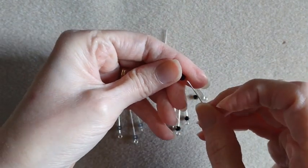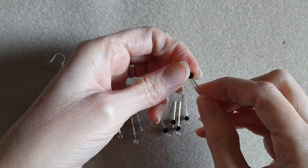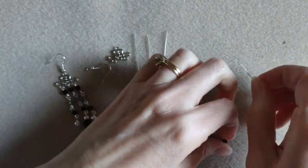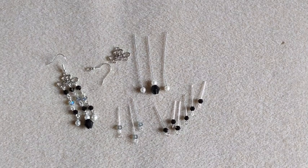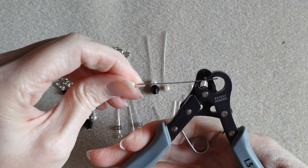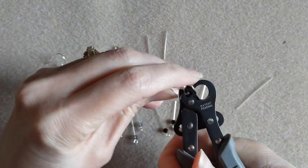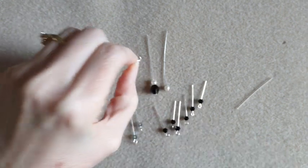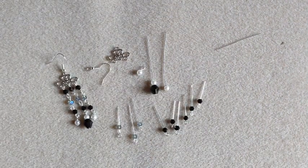You can use whatever color of beads you would like. Okay, so we've got them all on there. I am going to go ahead and use my one-step looper to make these loops. I am going to save that piece of wire and make loops on all of these.